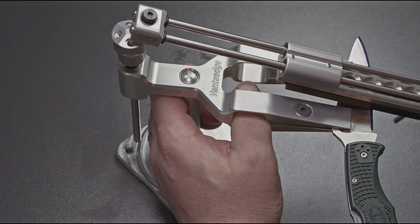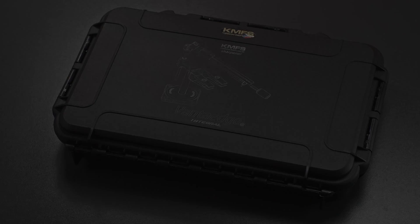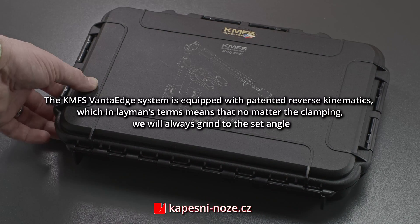This sharpening system, the first of its kind, completely solves the problem of having increased chamfer at the tip of the knife and allows you to repeatedly sharpen the knife under the same angle with perfect precision.